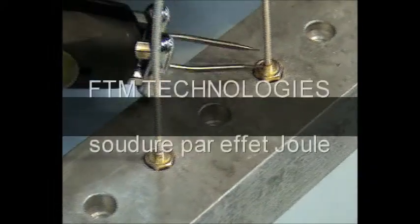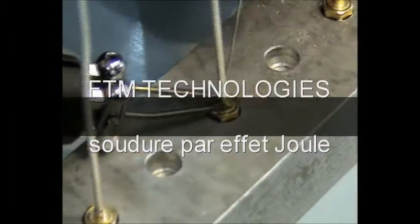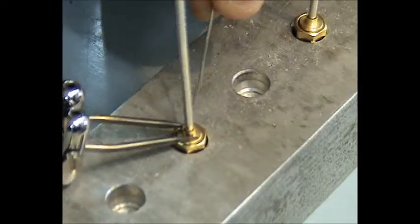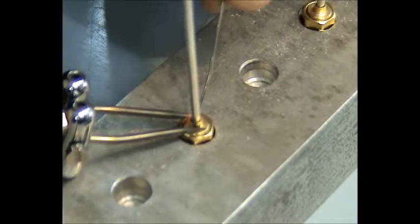The resistance soldering unit is a tool that supplements the usual soldering iron. Its advantage is that it supplies instantaneous localized heat to the work. This is accomplished by passing a high current at low voltage through a resistance contact at the point of application.